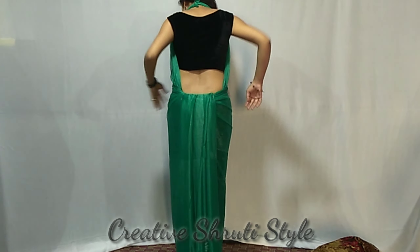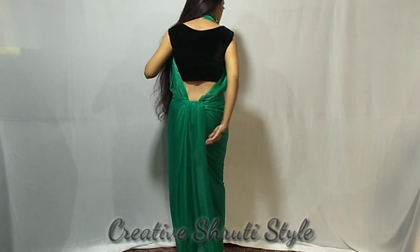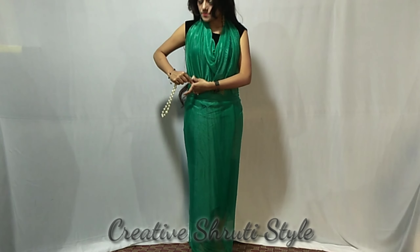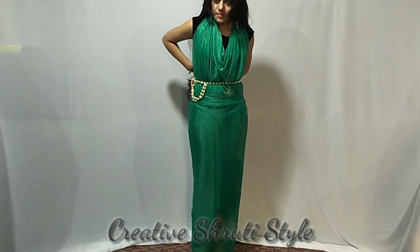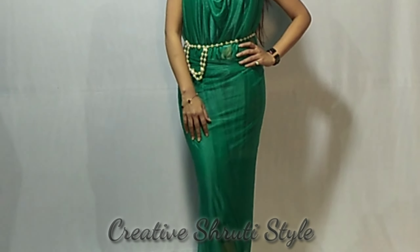I will set these two parts in the mirror. I will use the pearl as an accessory. You can try it — the look is very good. I will start with style number 3.